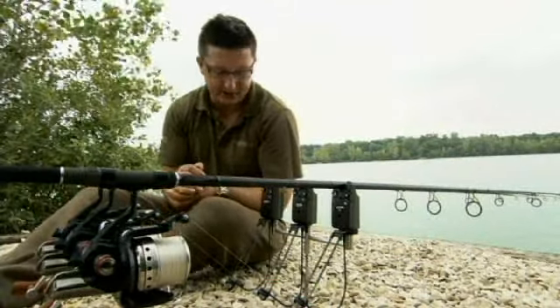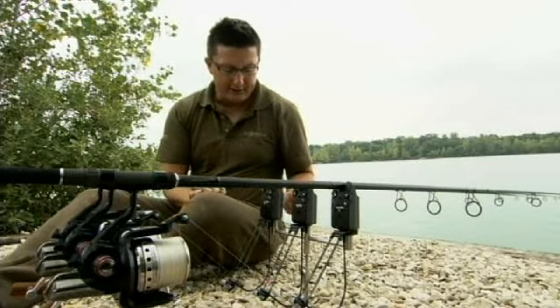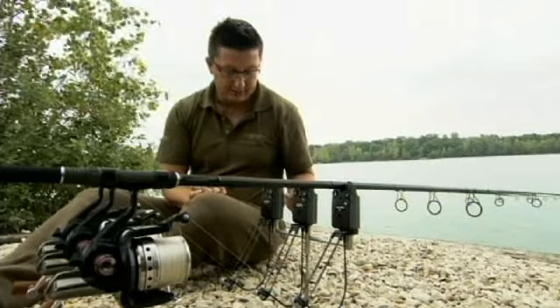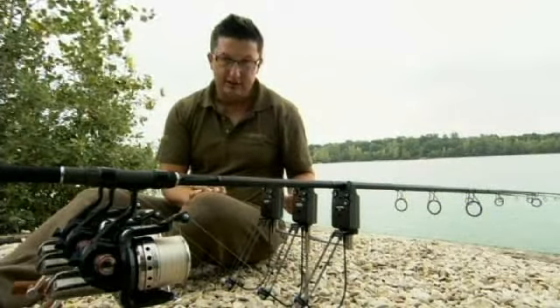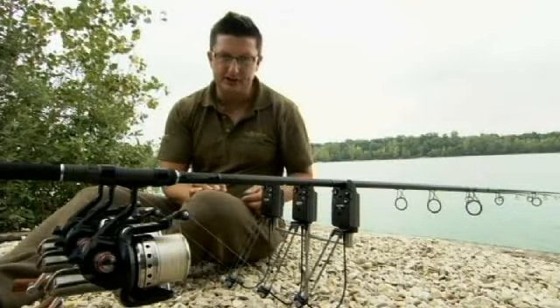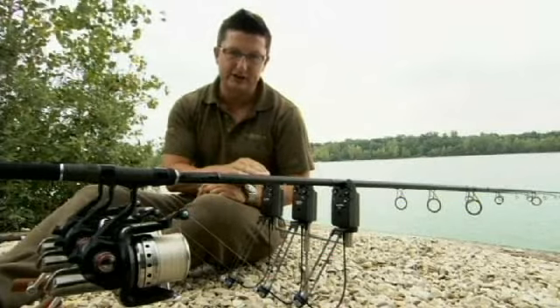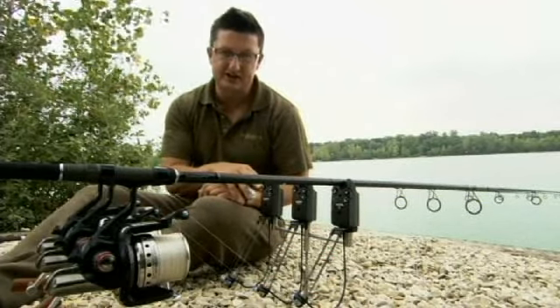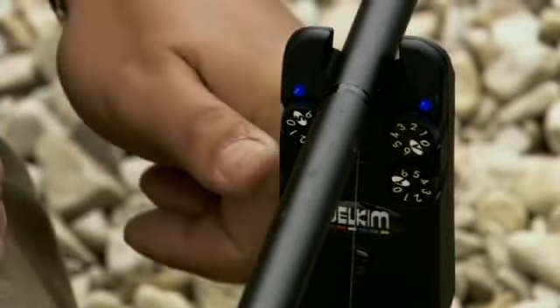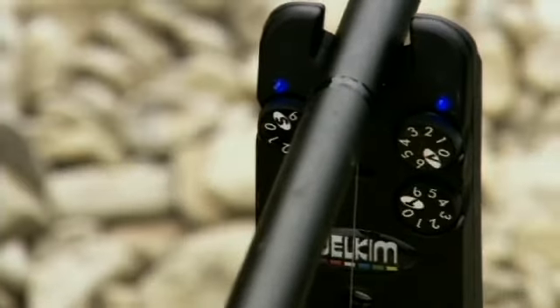First of all we're going to look at sensitivity. Looking at the blue Delkim first — how about this for sensitivity? Just a tiny amount of movement on that bobbin there and I'm getting all that indication. Now in this situation that's too much. What a lot of people do wrong with these buzzers is they have them on number six sensitivity, on the plus setting, which means it picks up vibrations even faster and they're going off all the time.